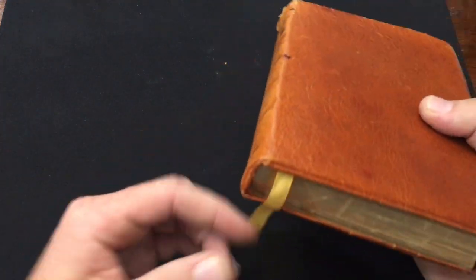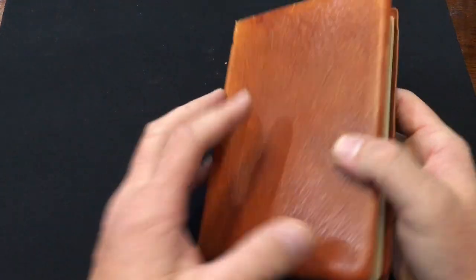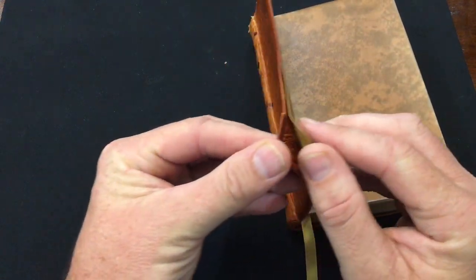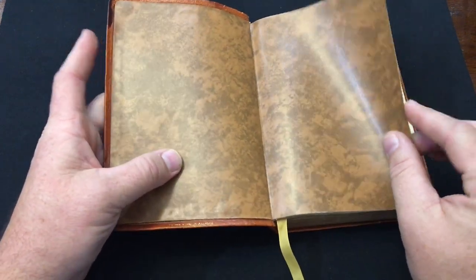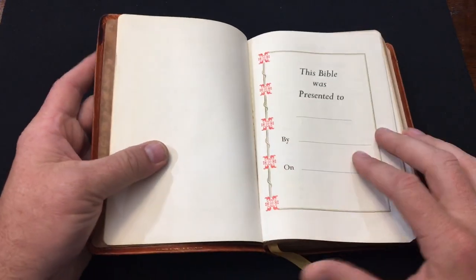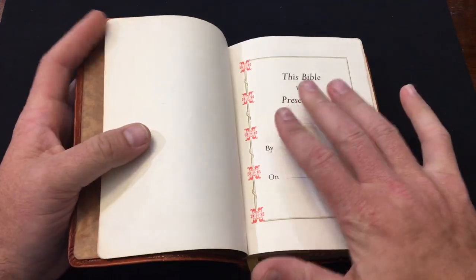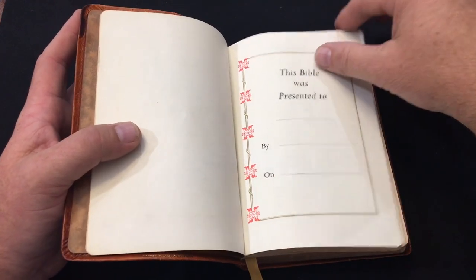Inside you do get one ribbon - it's not a bad ribbon, just old, so that's fixable. This definitely isn't going to become my daily driver; I just think it's a unique Bible that cost two dollars. You can see the liner coming up a little bit - it was just pasted down - but those things are easily fixable. The liner is actually really pretty, almost like a camouflage pattern. We get into the presentation pages and none of this is filled out.